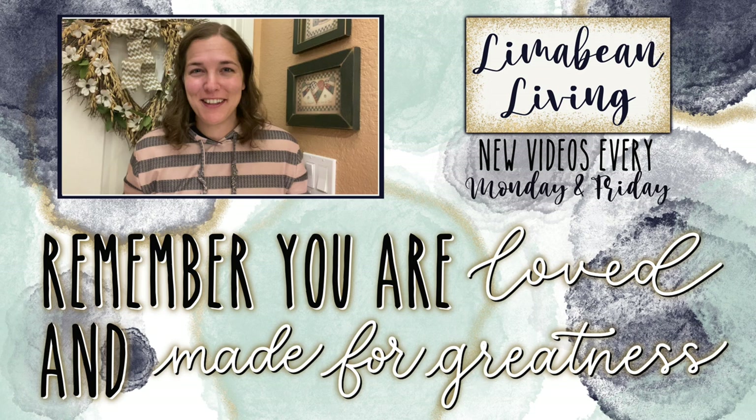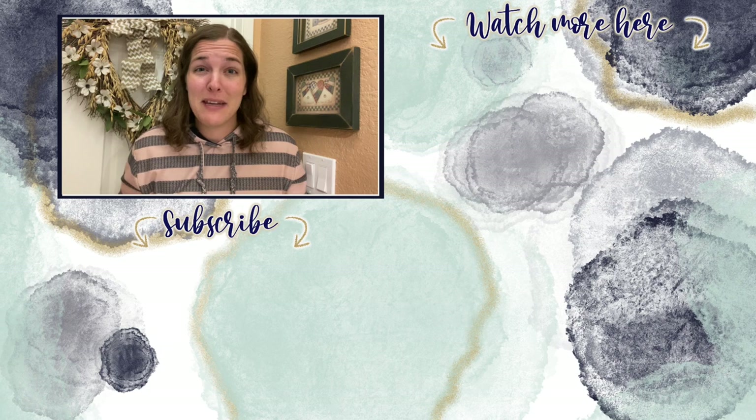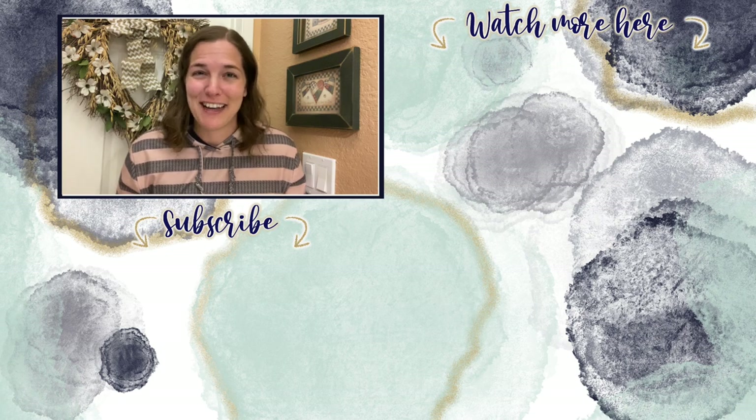You've made it to the end of the video! Every Monday and Friday you can find motherhood and lifestyle content on this channel. Since us moms have to do it all, that may mean yummy recipes, easy DIYs, mom hacks, cleaning and organization, or just a combo of everything. Please know that you are loved and you are made for greatness. I will catch you in the next one.